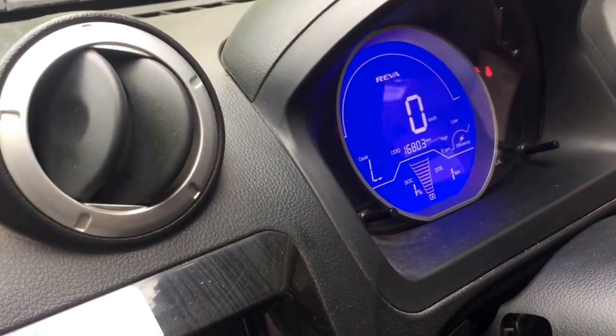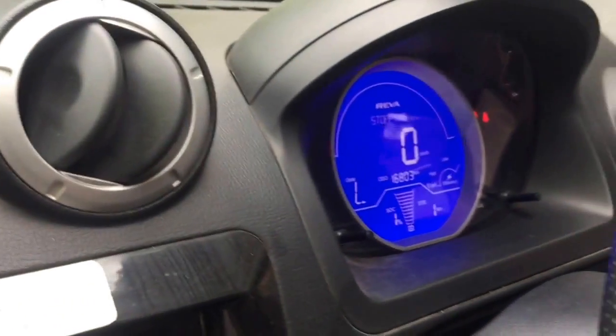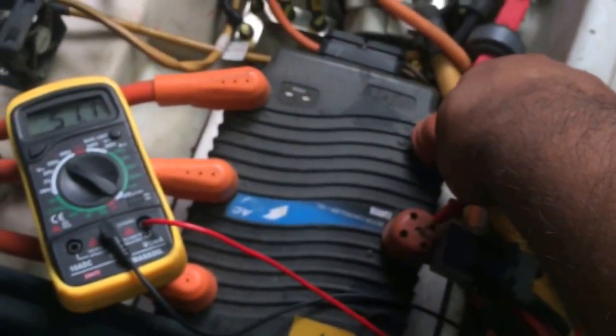The car is on charge — it needs five hours since it's completely discharged. The battery is only showing a range of one kilometer. Let's check the voltage — the voltage is 51 volts.